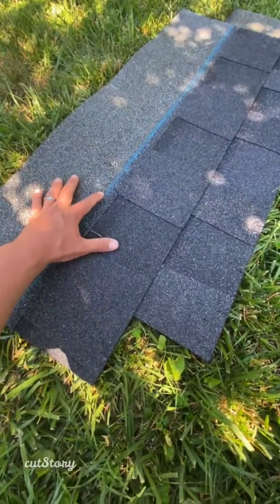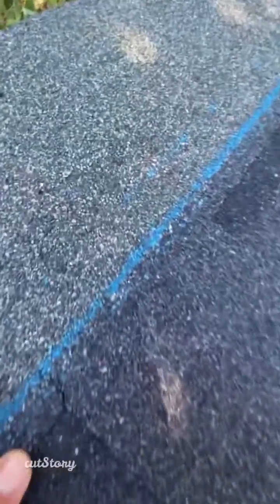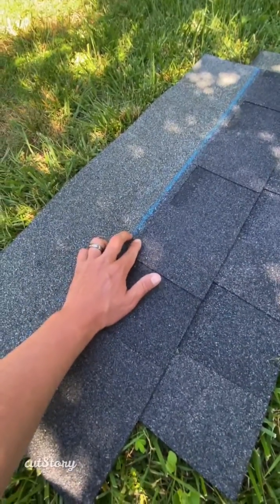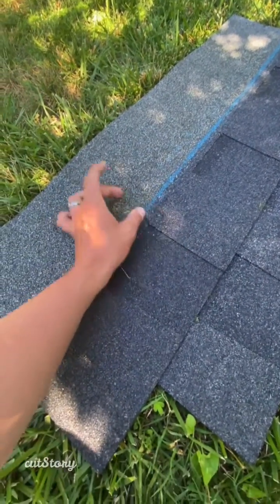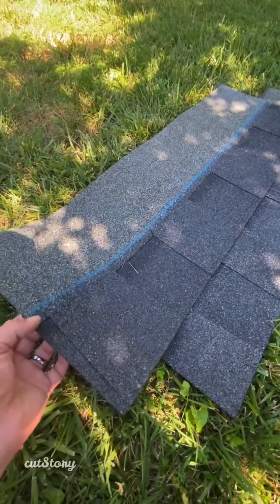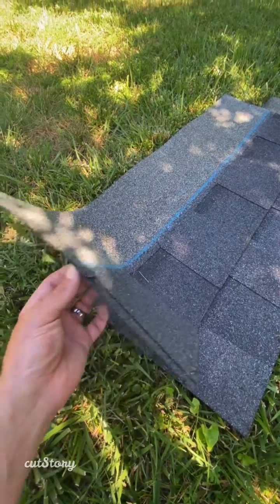On the top, you'll see a blue line — there are actually three blue lines. This marks the ideal nail location on a landmark shingle. You can install a nail anywhere in this area, but ideally you're going to hit it right in between the two first lines.